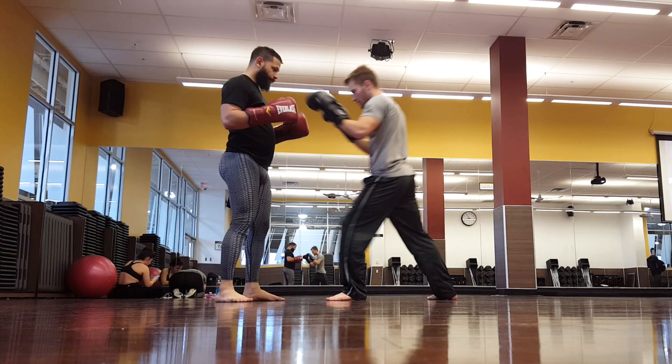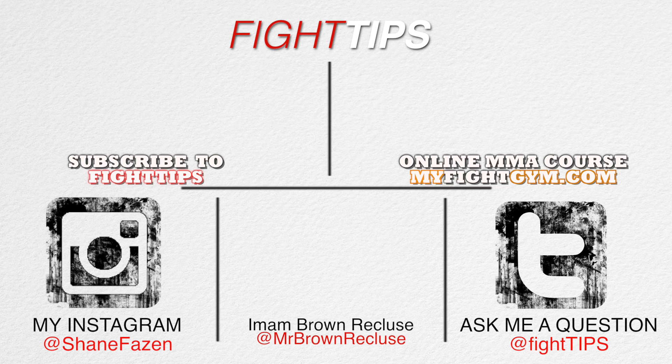Thanks for watching, guys. Be sure to subscribe and check out Imam's Instagram in the link below. Until next time, I'm Shane with Fight Tips — self defense for the underdogs.